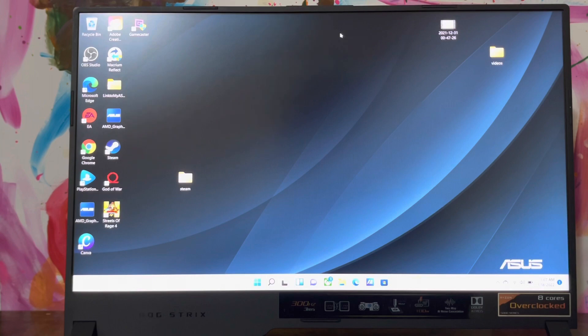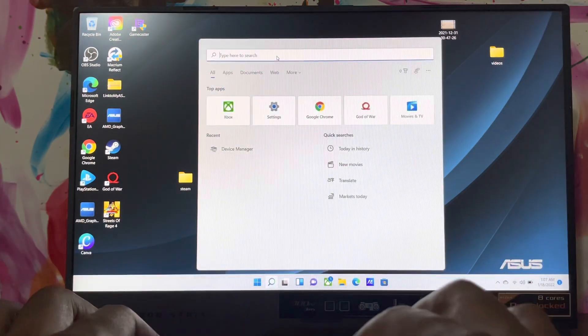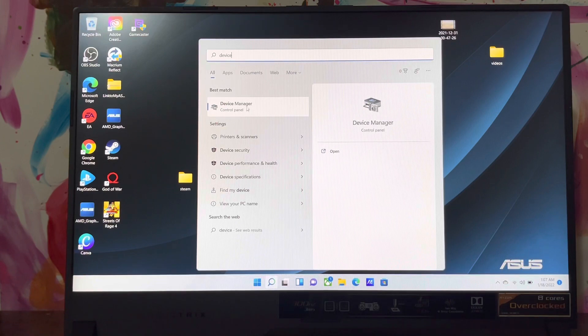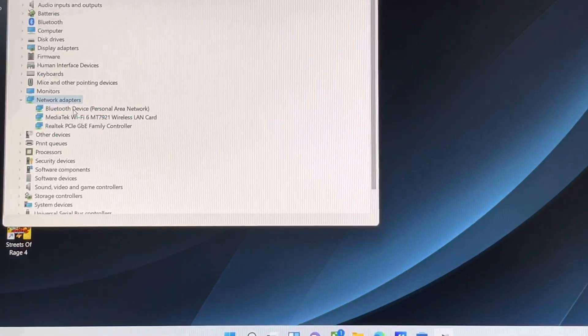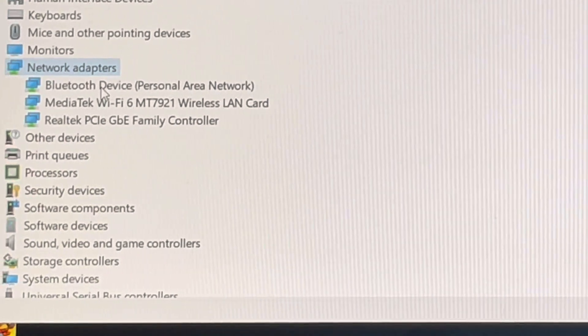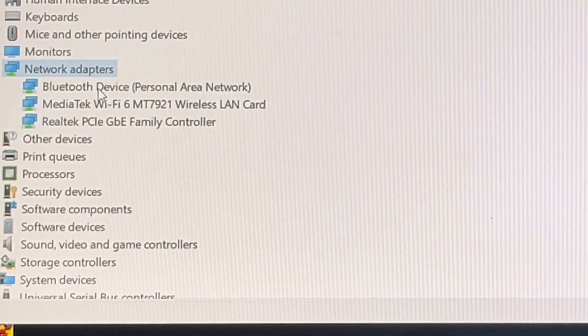First, I want to show you inside Device Manager the type of Wi-Fi card that's currently inside this gaming laptop. So we go to Device Manager, Network Adapters — let me scroll in so you guys can see. Right here it's a MediaTek Wi-Fi 6, so you can see for yourself: MediaTek Wi-Fi 6.